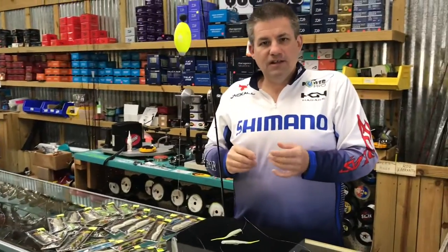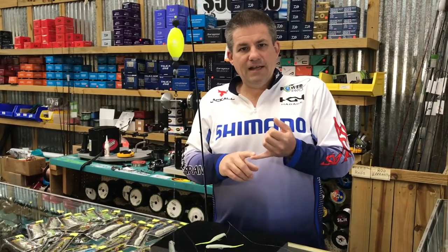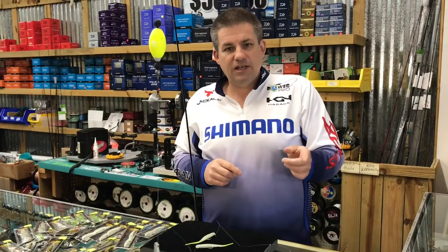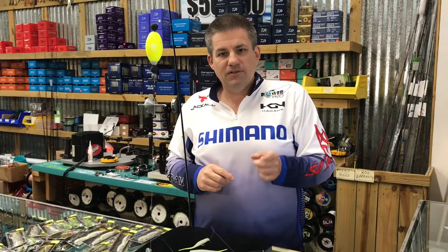Don't forget to come see us. April 3rd is guide night. April 4th, 5th, and 6th is going to be our tent sale right here at Shags, 4740 Veterans in Metairie.